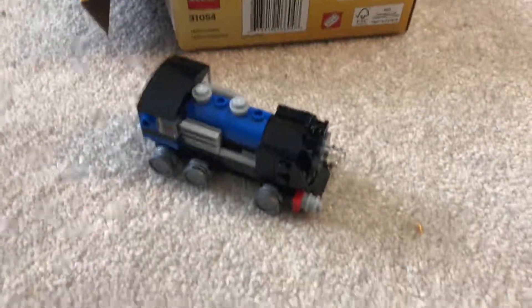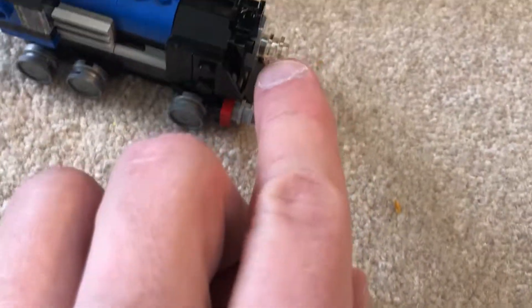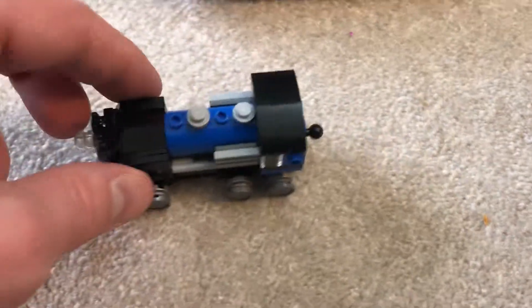Hi guys, we'll finish this first one here. We had two extra pieces, so I added this one here and doubled up the light in the front. By doing so, all pieces were used. And we have a train.